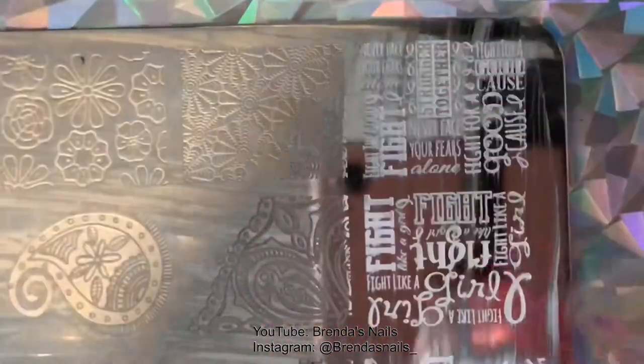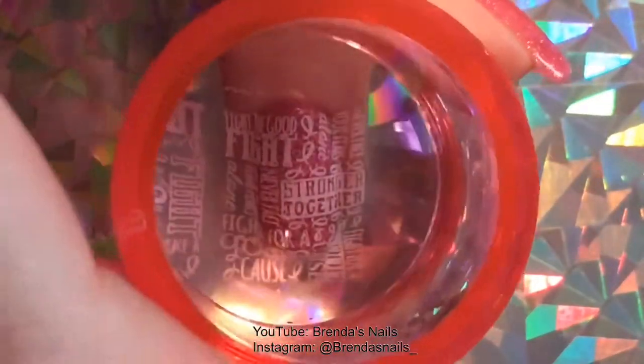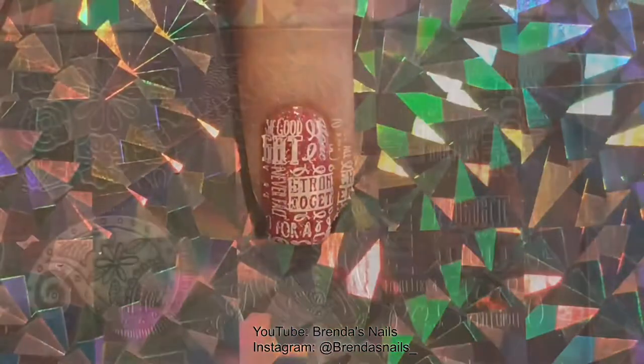I painted my stamping polish on my plate and scraped off the excess nail polish with my scraper. Then I picked up the design with my stamper and placed the design on my nail.